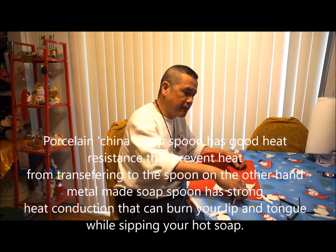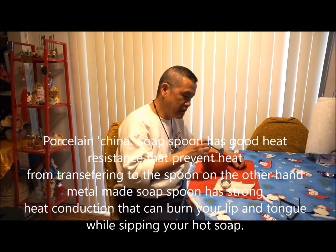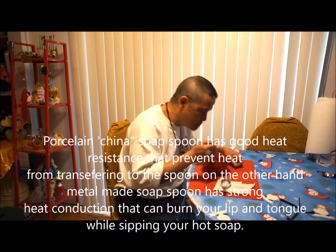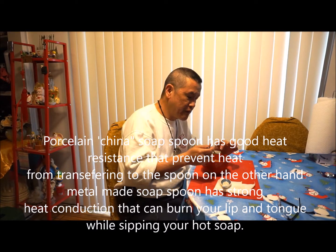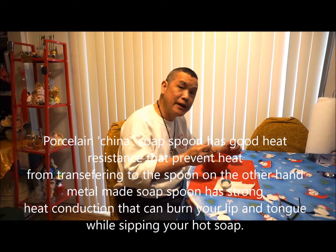On the other hand, the metal soup spoon conducts heat. When you try to sip your warm hot soup, the heat of the soup transfers into the metal spoon and can burn your tongue and lips.